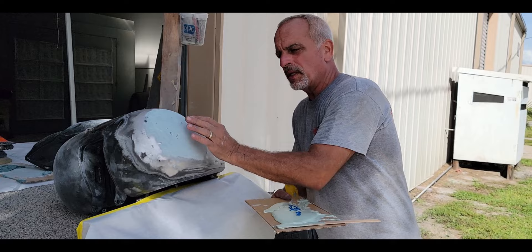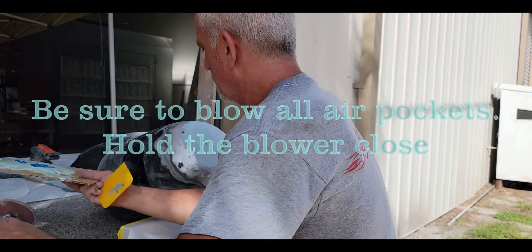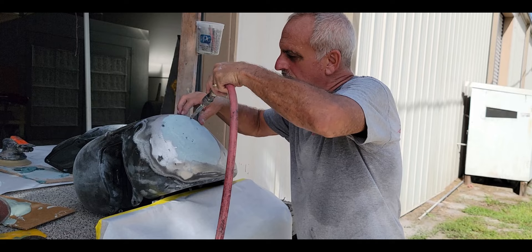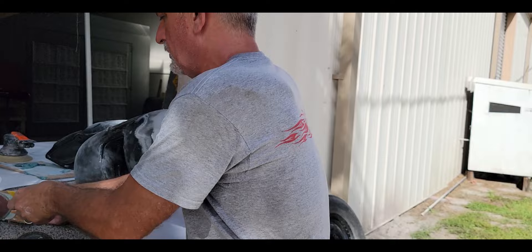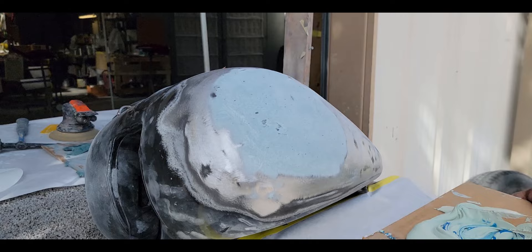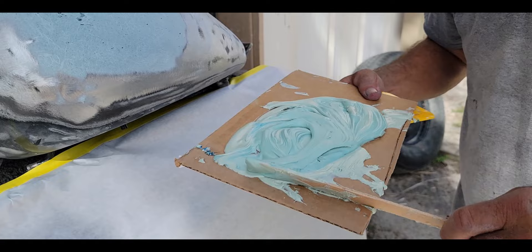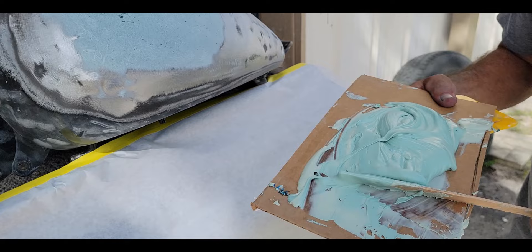I've got this all ground down - it's nice and round. There's still just a little bit of a flat spot there but the Bondo will take care of that. I ground it down and feathered the edges again. One thing you want to do, especially with Everglass, is make sure you get all air pockets out. I've got my Bondo all set - this is Z-Grip Bondo, nice and creamy - so stir it, don't flip it over, trying to eliminate air pockets.